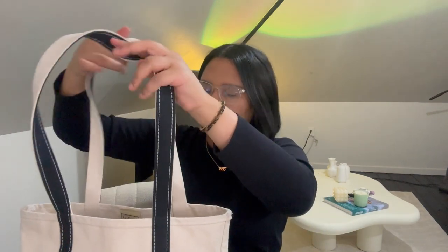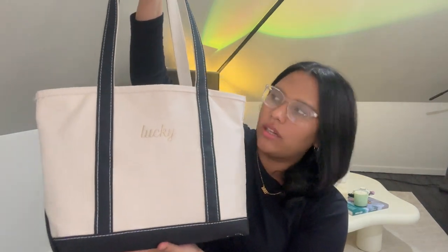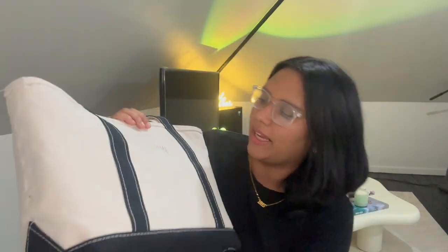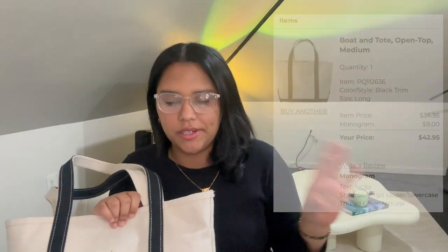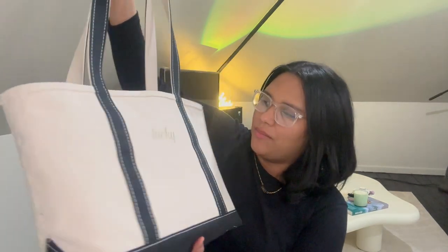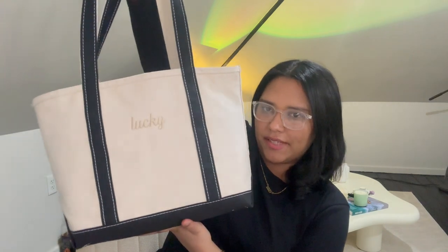Hi guys, it's Edis here and today I'm going to show you guys what I have in my L.L. Bean boat and tote. I got this a couple months ago and I've been using it ever since. This is the medium size with the black long straps, and I did embroider the word 'lucky' in the front in the canvas color. I'll put details on the screen and in the description so you can get yours. I really like this bag because it has long straps, it's very lightweight, I can carry pretty much anything I want, and I think it looks really cute and aesthetic with my outfits.